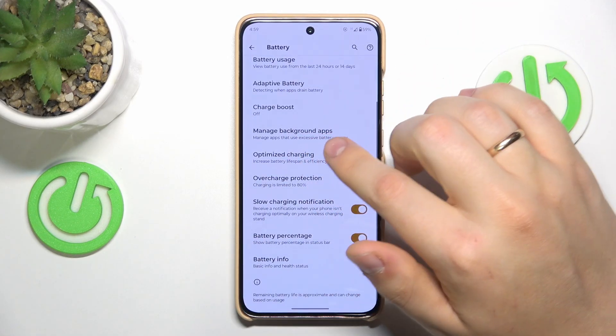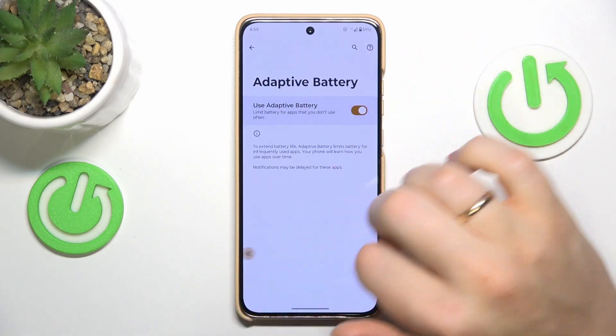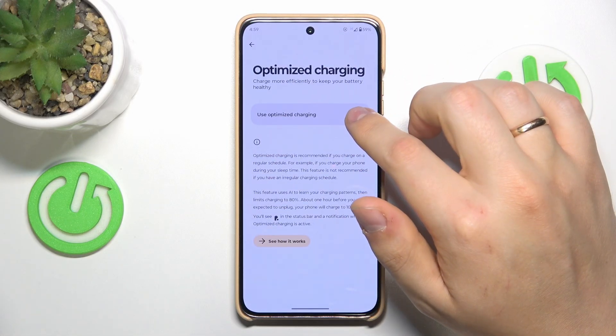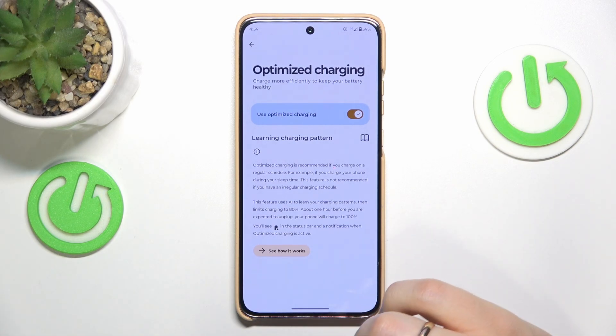Not leaving the battery category of settings, you can also optimize your battery charging by switching on the adaptive battery feature, or rather the battery usage, and switch on the optimized charging to optimize your battery charging. The name of this function is pretty self-explanatory.